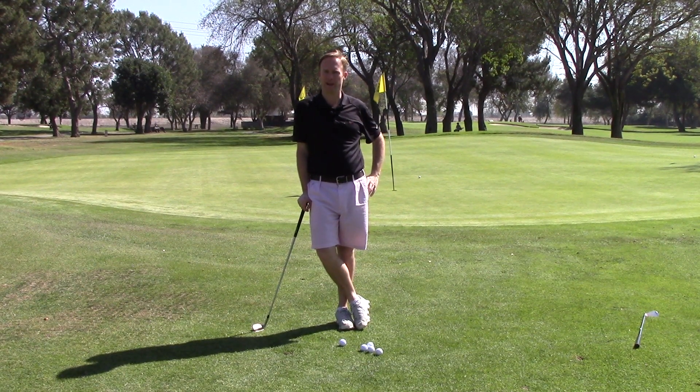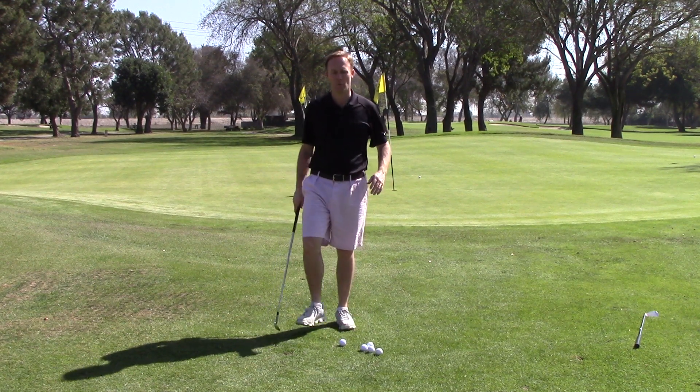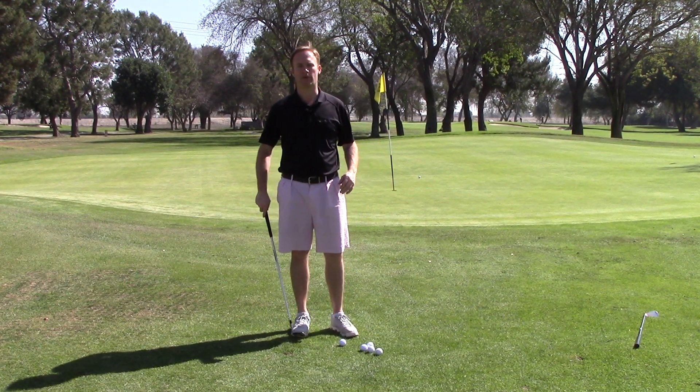Hi, this is Clay Hood with Perfect Pitch Golf, and let's look at three ways you can improve your chipping right now. So here's number one: we want to get our weight forward, we want to get our hands a little bit forward.